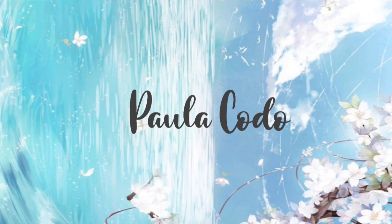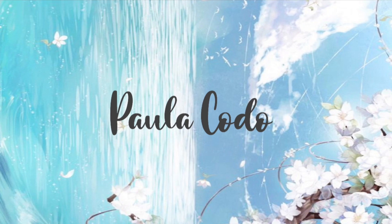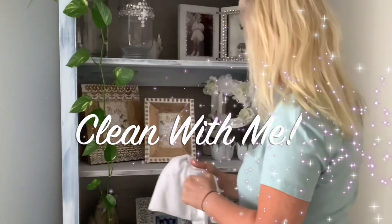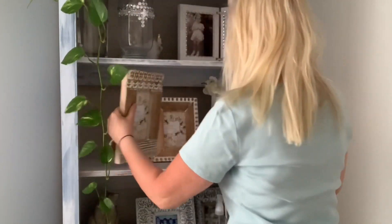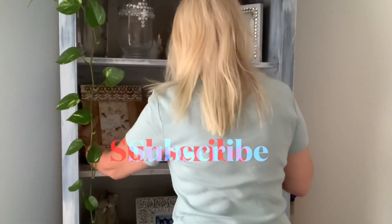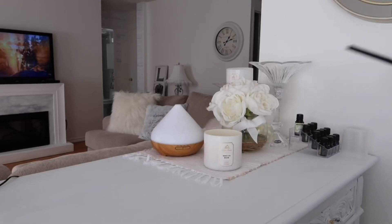Hey everybody, welcome back to my channel! My name is Paula, thanks so much for joining me today. Today's video is another clean with me video — I'm going to be cleaning and rearranging pretty much every room in my home, and sharing some tips and tricks. If you're new to my channel, I would love you to hit that red subscribe button and join my family.